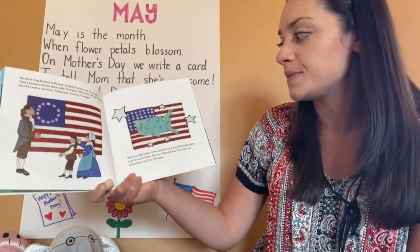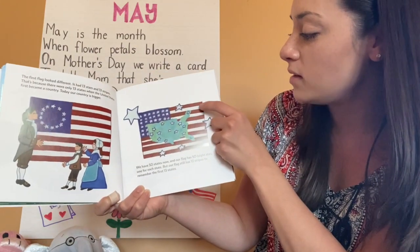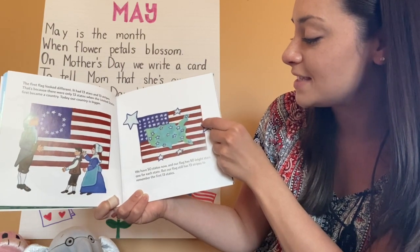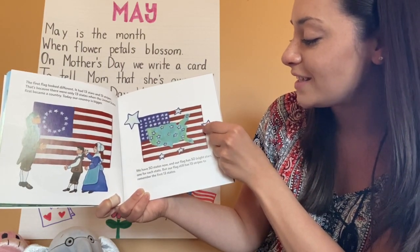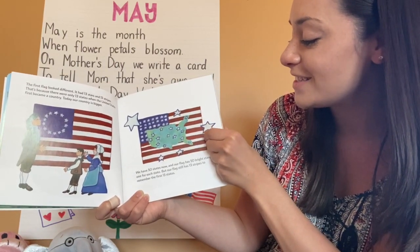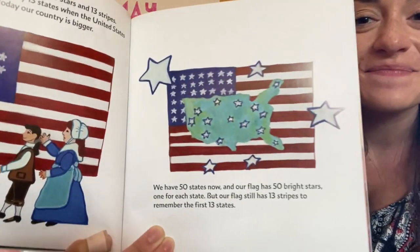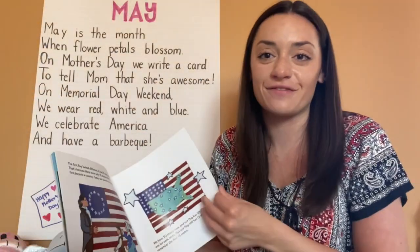Do you think we can count the stripes? Ready? 1, 2, 3, 4, 5, 6, 7, 8, 9, 10, 11, 12, 13. Nice counting, friends.